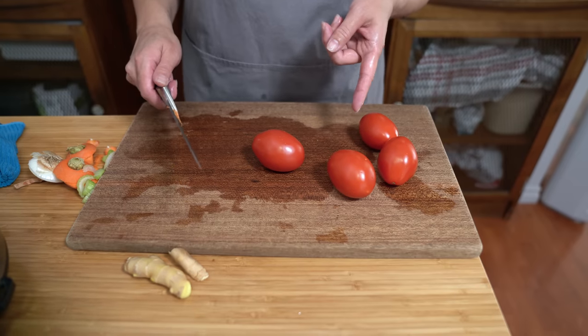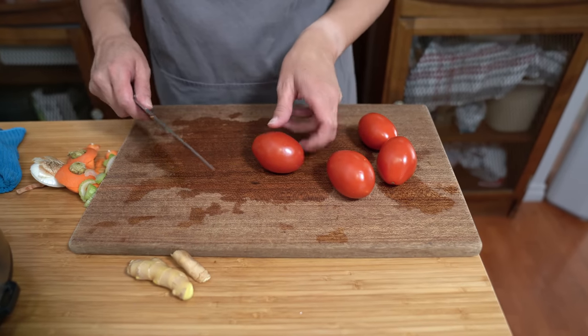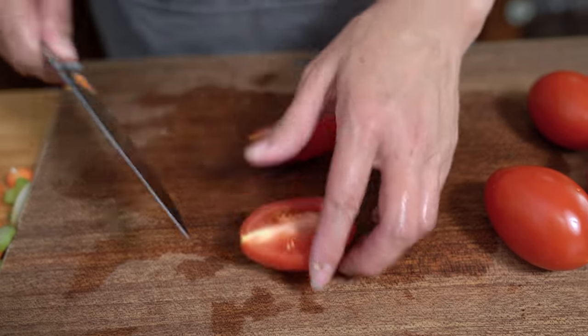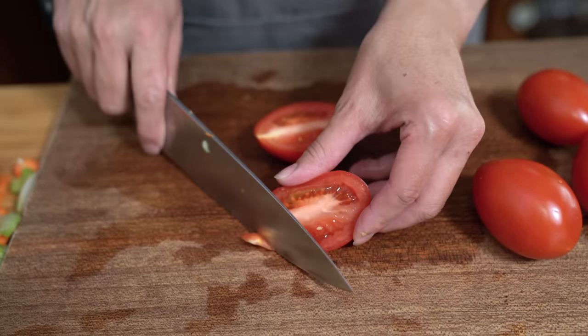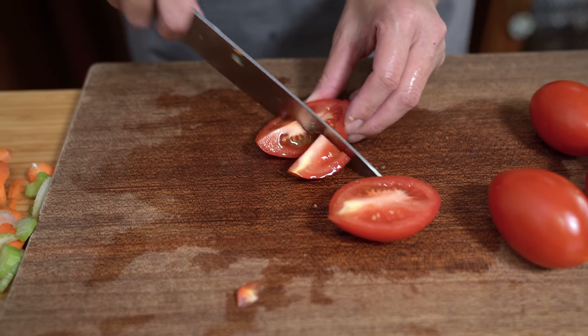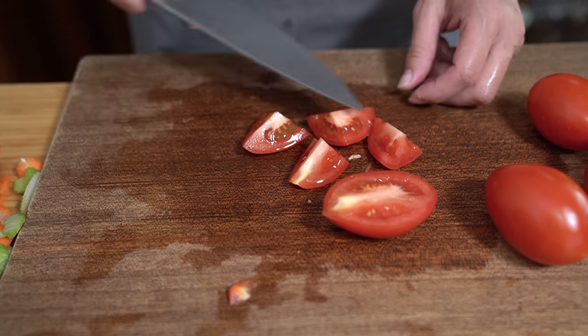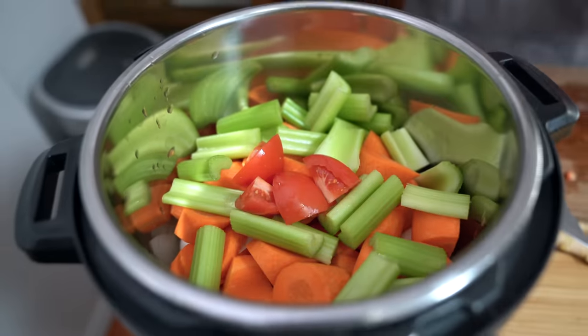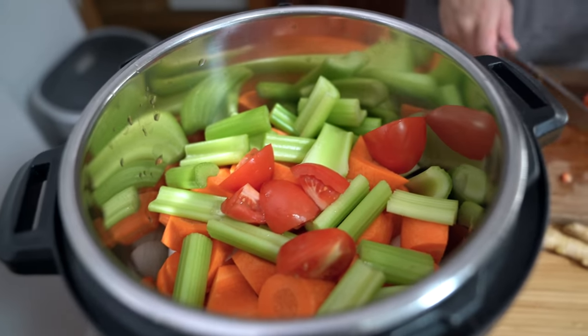I also had some tomatoes I wanted to use up, so I have four Roma tomatoes. It doesn't have to be Roma — you don't even need to put tomatoes in there if you don't want to. I'm just going to take off the little stem and cut them into quarters. I want to keep them chunky too, though these smaller ones will probably disintegrate anyway.